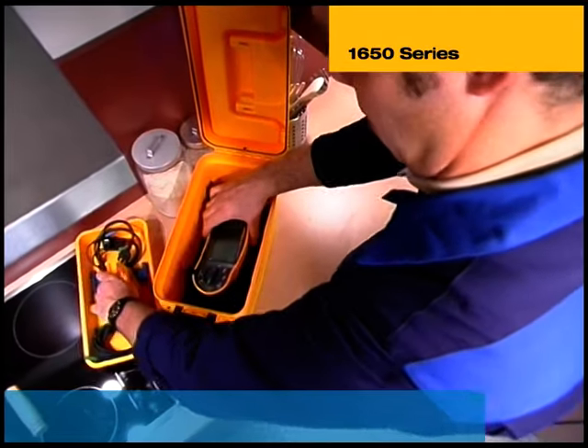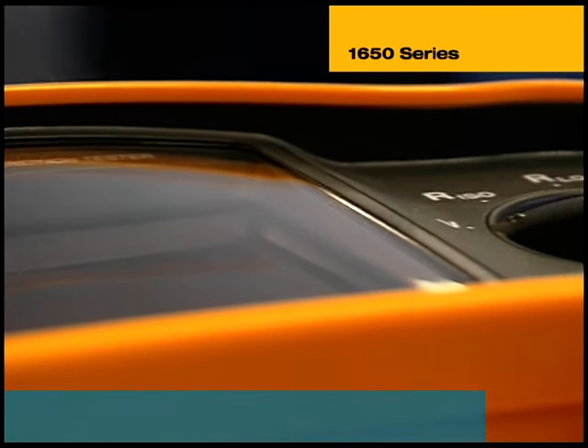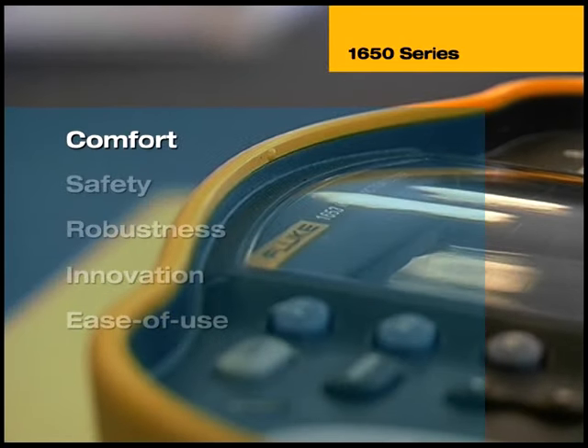As demonstrated in this video, the 1650 series multifunction tester is ideal for verifying conformity to IEC 60364 and its national equivalents. It is designed to make working with an electrical installation tester easier, more convenient and safe. Weighing in at under 1.2kg, it's lightweight and extremely compact for comfortable all-day testing. The slim design probe with test button makes testing hard-to-reach areas easier, and these testers can withstand a 1m drop for demanding field use. Their unique advanced loop measurement technology prevents RCDs from tripping and gives consistent readings on the large format illuminated display. The 1653 also works with flexible software that simplifies the production of customised user reports.